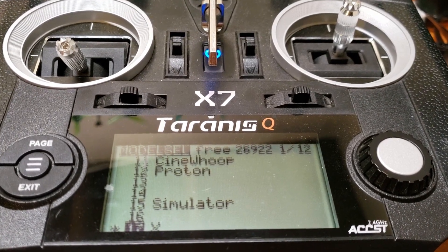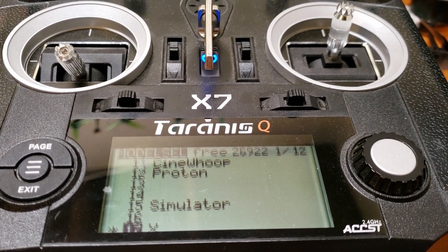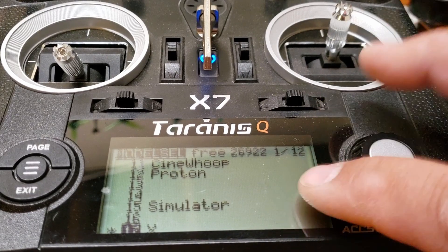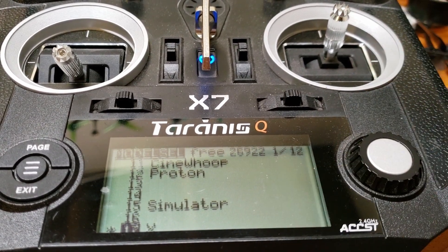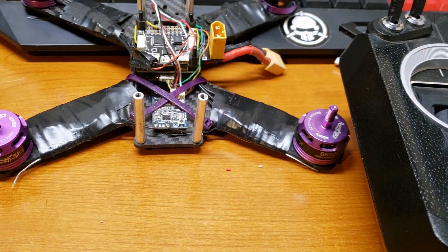Hey everybody and welcome back to the channel. It's Mike here again, the FPV Evo Monkey, and today I'm going to be showing you how to bind your Taranis QX7 — or any Taranis that you have — to a receiver.